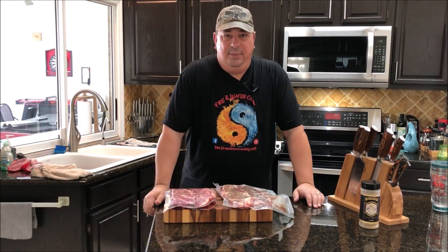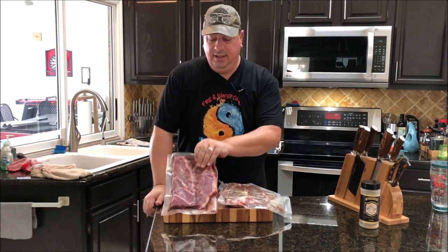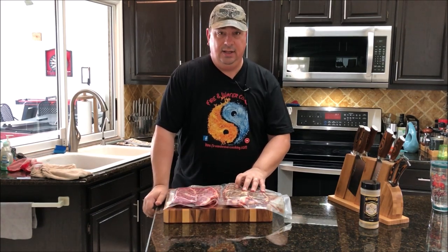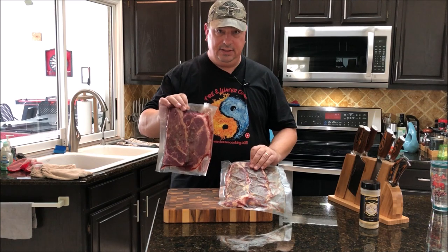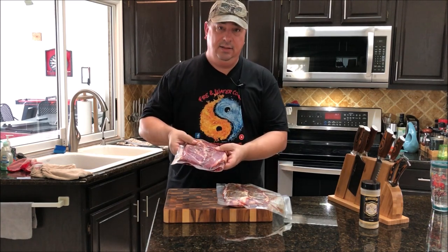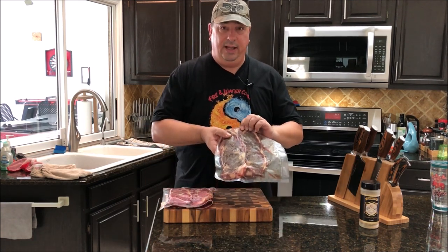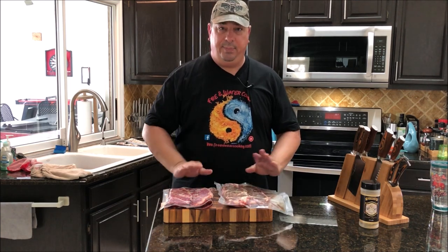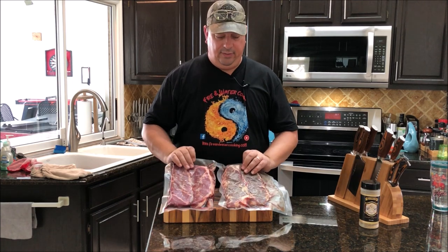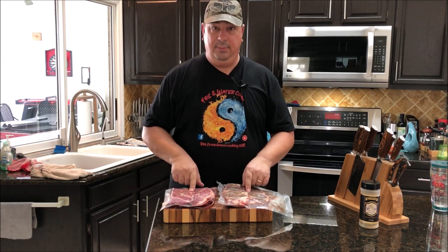Welcome back to the Fire and Water Cooking channel. I'm Darren, and today we're going to do a little test on some New York strips. I thawed these out starting last night in the refrigerator. I have four of them — two I did not season when I vacuum sealed and put them in the freezer, and two I went ahead and seasoned before freezing. They've both been in the freezer about a week and a half. We're going to test which tastes better: pre-seasoned versus post-seasoned.